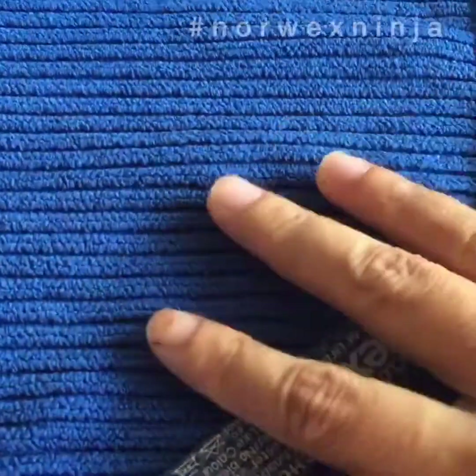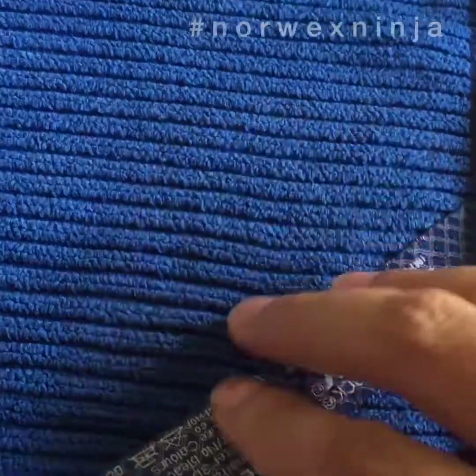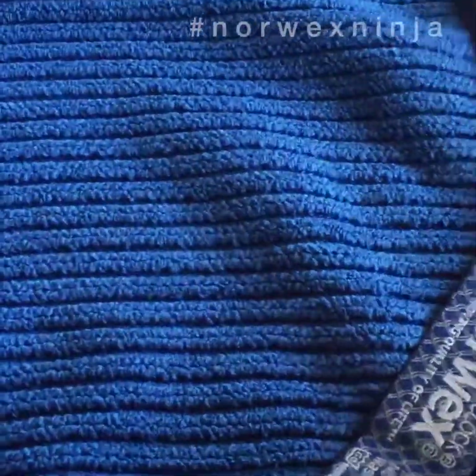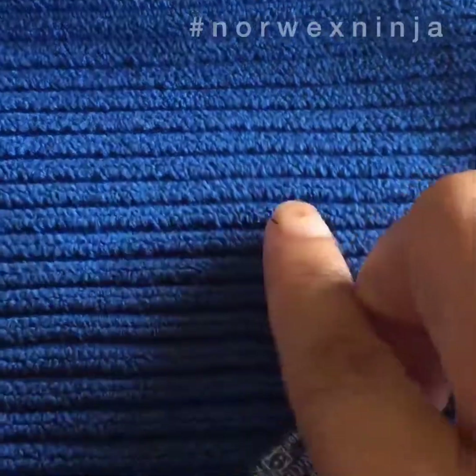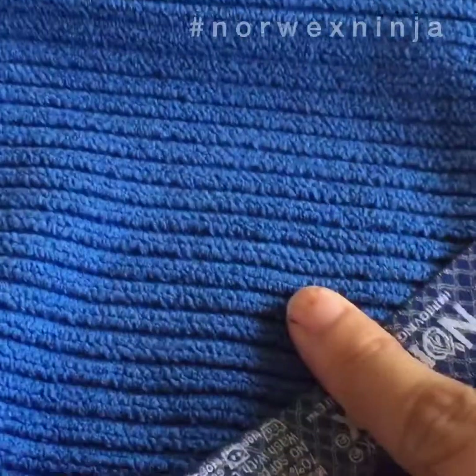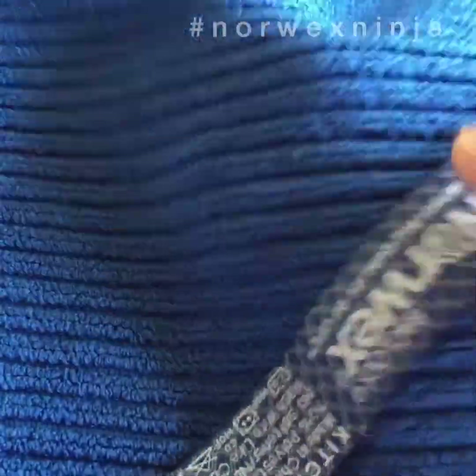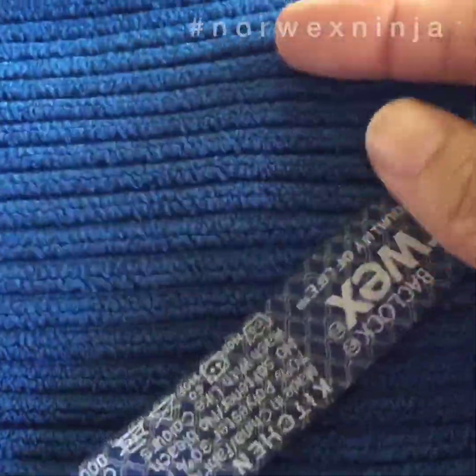The kitchen cloth is used to wipe your table, food particles, crumbs — whatever you wipe off your table. The reason they made it with a more open weave is so that it picks up crumbs much better. And another reason is that when you rinse it off, the particles will come off easier compared to the enviro cloth. The enviro is for general house cleaning, while this one is made specifically for the kitchen.